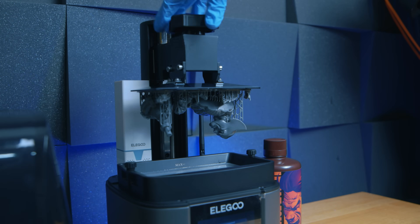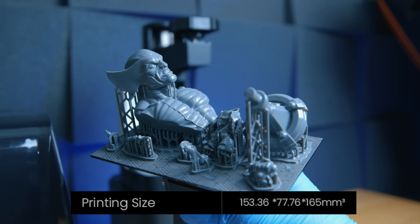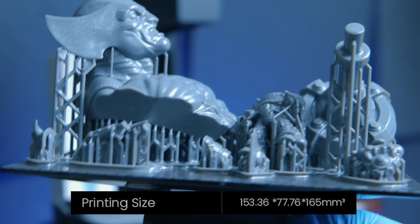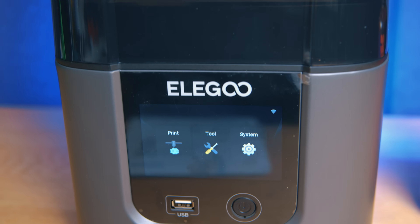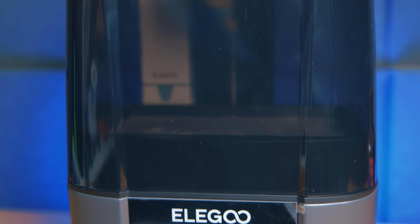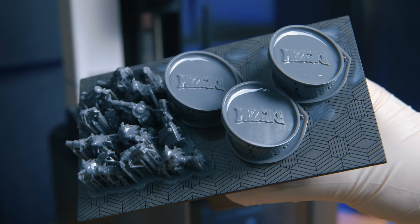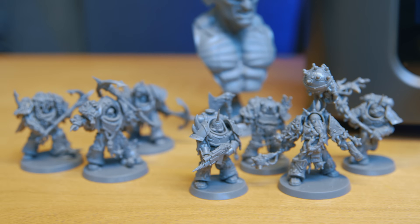Build volumes are a bit weird, but only because the XY area is roughly 153 by 78 millimetres, which is slightly larger than the old Mars 3, but the height is only 165 millimetres, which is 10 millimetres shorter than the Mars 3 and even the normal Mars 4. And despite it now going up to a 7-inch screen, this is still classed as a small printer in terms of build area, aimed more at the beginner enthusiast. Whilst you can typically print a whole squad of miniatures on a single build plate, these multi-part dredge models by Mezgeik took three separate prints to complete. But that's splitting hairs, I guess.